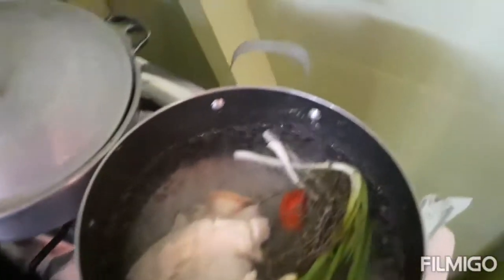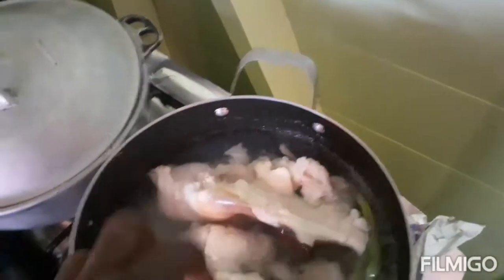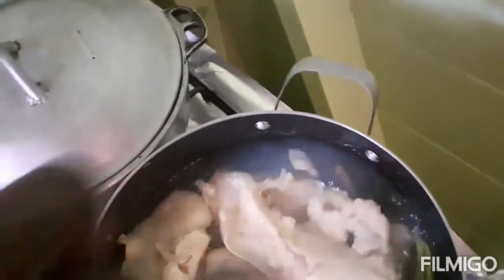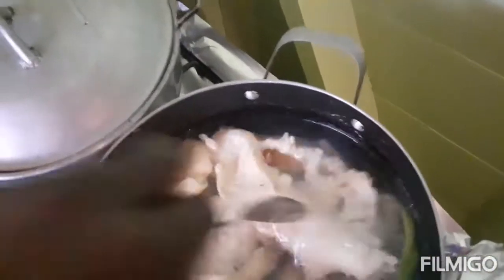Normally if I was cooking the conch like curry or brown stew I would just cut the conch, but because I'm gonna fire roast the conch I'm gonna boil it first. We're gonna let the conch boil for at least 30 minutes and check back, because we don't know if this conch is tough.